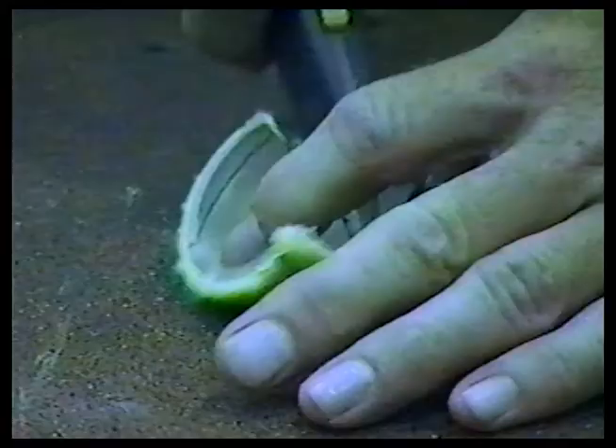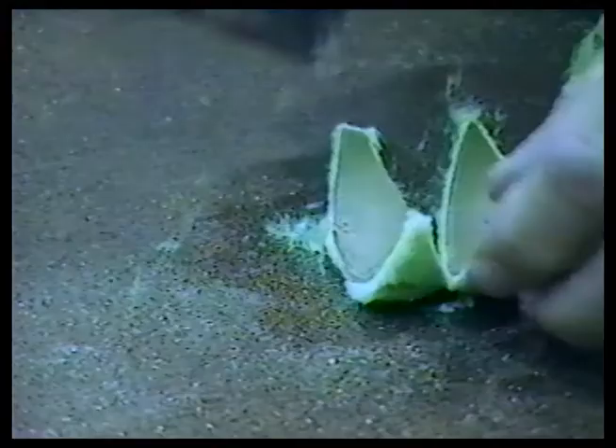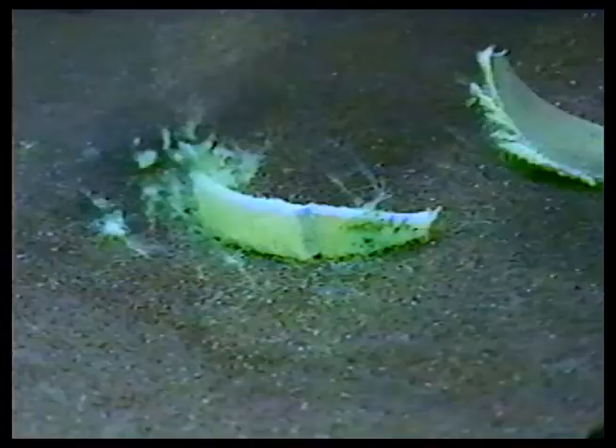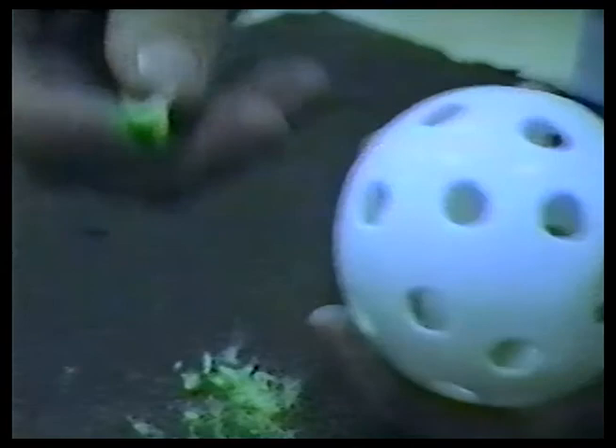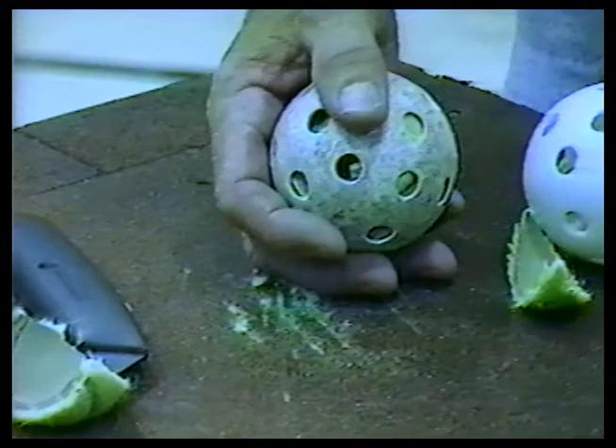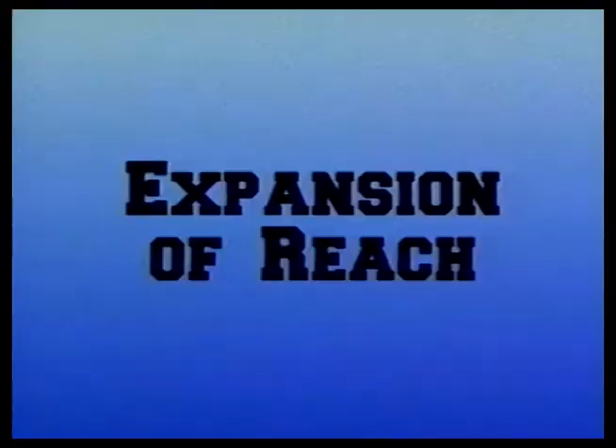We start with a tennis ball, cutting it in half. We then divide it more into fourths, and then into eighths, and then into sixteenths. Then we take a round wiffle ball and twist those pieces of tennis ball into it. All sixteen pieces will go into the wiffle ball. Now you have a practice ball that has the proper light weight, but without the bounce of a tennis ball. It's better than any we've been able to find on the market, and the price is right.